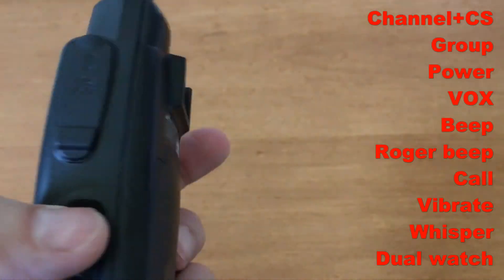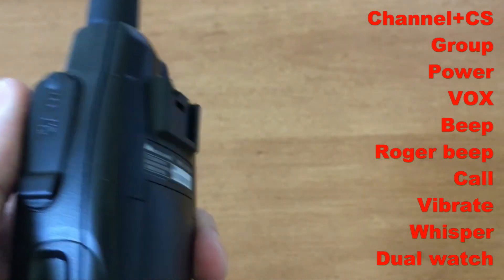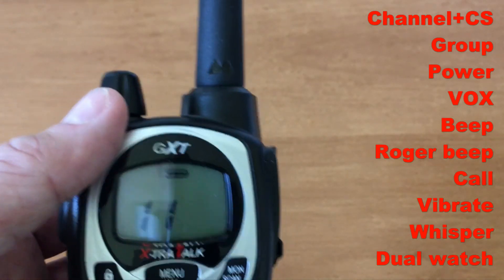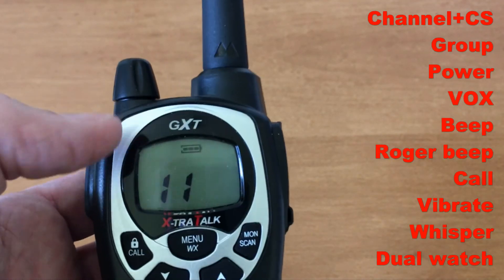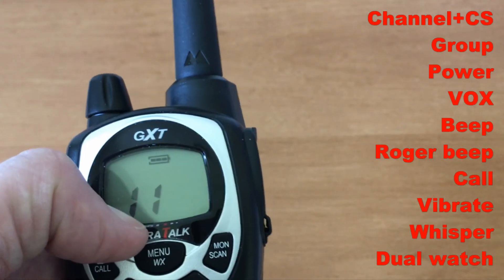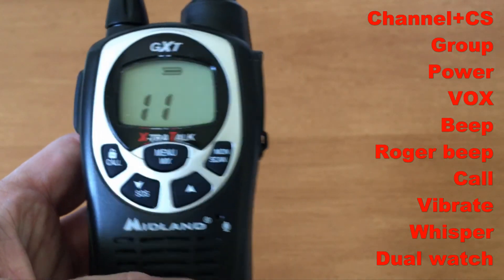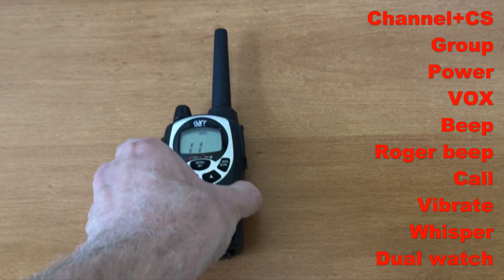Charging: you can charge through the port or in a cradle, or use four batteries. The spring-loaded clip — push up to get it off. Power levels: 0.5 watts (low), 1.5 watts (medium, still FRS level), and 2.8 watts (high, which is GMRS power level). So this is a GMRS handheld portable radio.